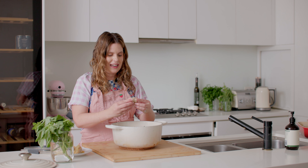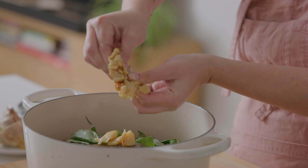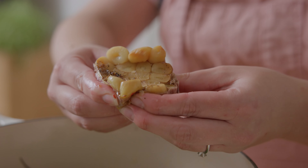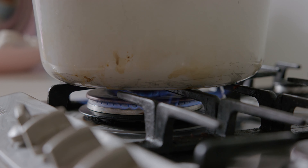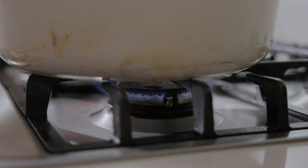The garlic is cool enough — and now this is where the ASMR magic happens as we squeeze out those cloves. Start it on a high heat, bring it to a boil, then reduce to a low simmer for about 20 to 30 minutes or until it reaches a consistency you like. While the soup is simmering, start toasting those cheese toasties because I like to cook them quite low and slow.